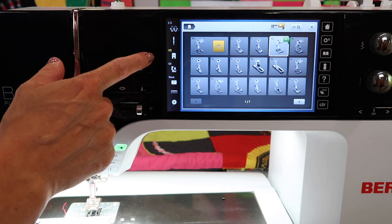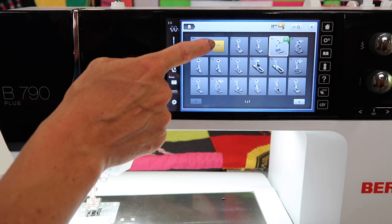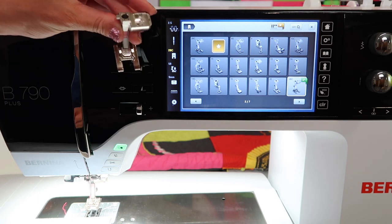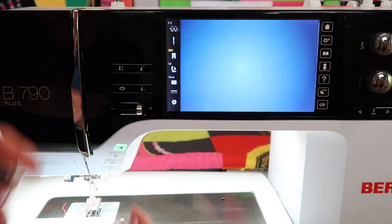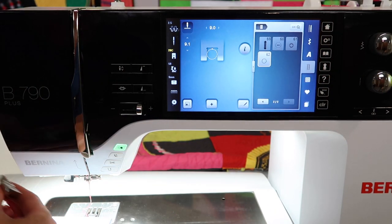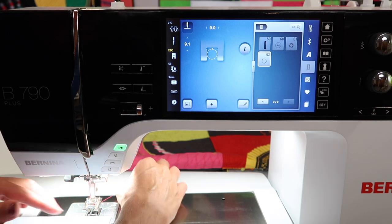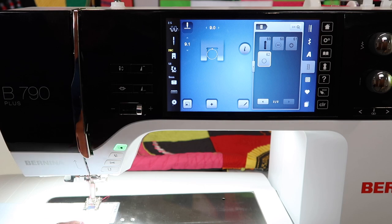The recommended foot is actually 20C, which is an open toe foot and a good selection for this. Go ahead and switch over to that. Notice that this is not a dual feed foot, so make sure that dual feed is not engaged.